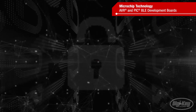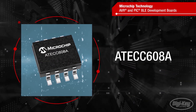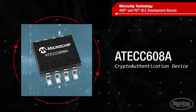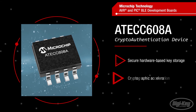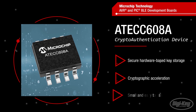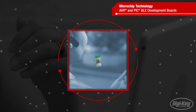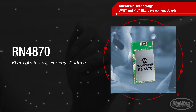The AVR and PIC-BLE development boards leverage Microchip's ATECC-608A crypto authentication device. The ATECC-608A offers secure hardware-based key storage and cryptographic acceleration, enabling cloud authentication, secure boot, and other security capabilities in a small, easy-to-use device.